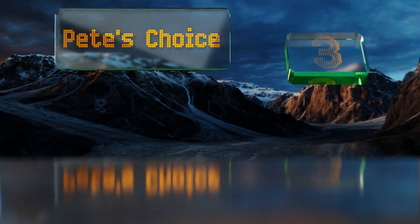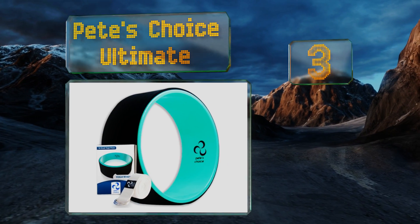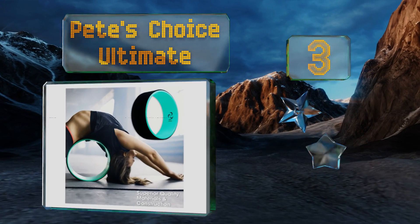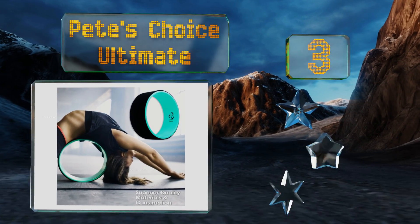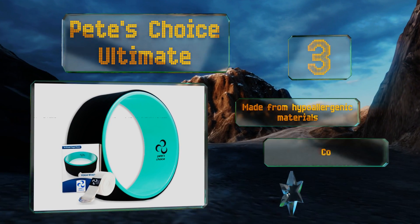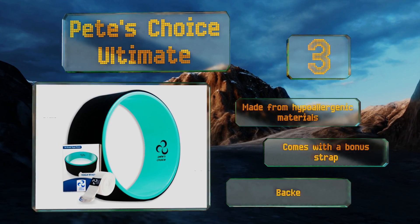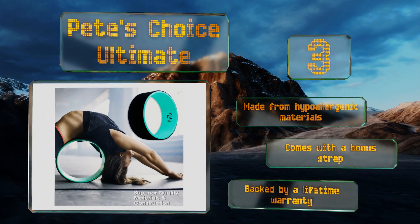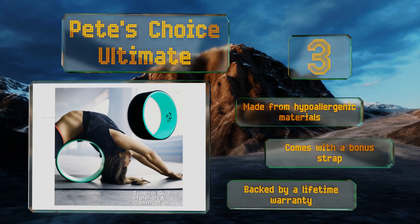Nearing the top of our list at number three, constructed from durable ABS plastic, the Peach Choice Ultimate is sturdy and resistant to extreme temperatures, so you can use it almost anywhere. Ergonomically designed and cushioned for comfort, it's just as good for self-massage as it is for improving flexibility. It's made from hypoallergenic materials and comes with a bonus strap and a lifetime warranty.